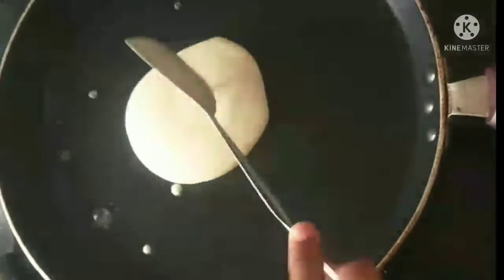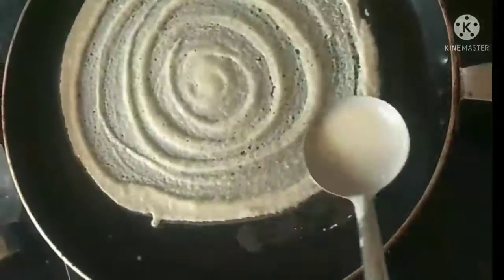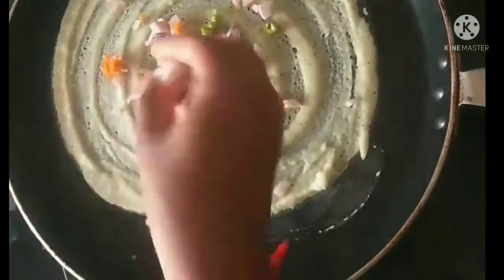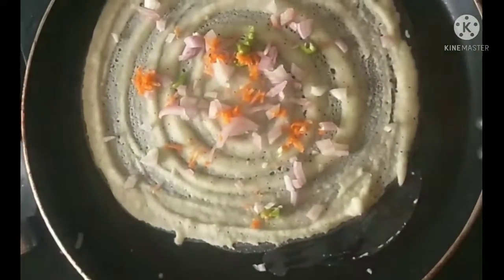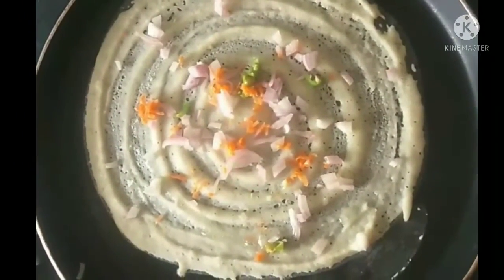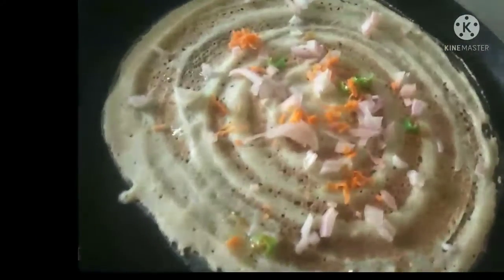I will use it to get the rice in the pan. I am going to spread the water in the pan. I will spread the pan. I will cut the carrot and onions. I will sprinkle the oil in the pan.